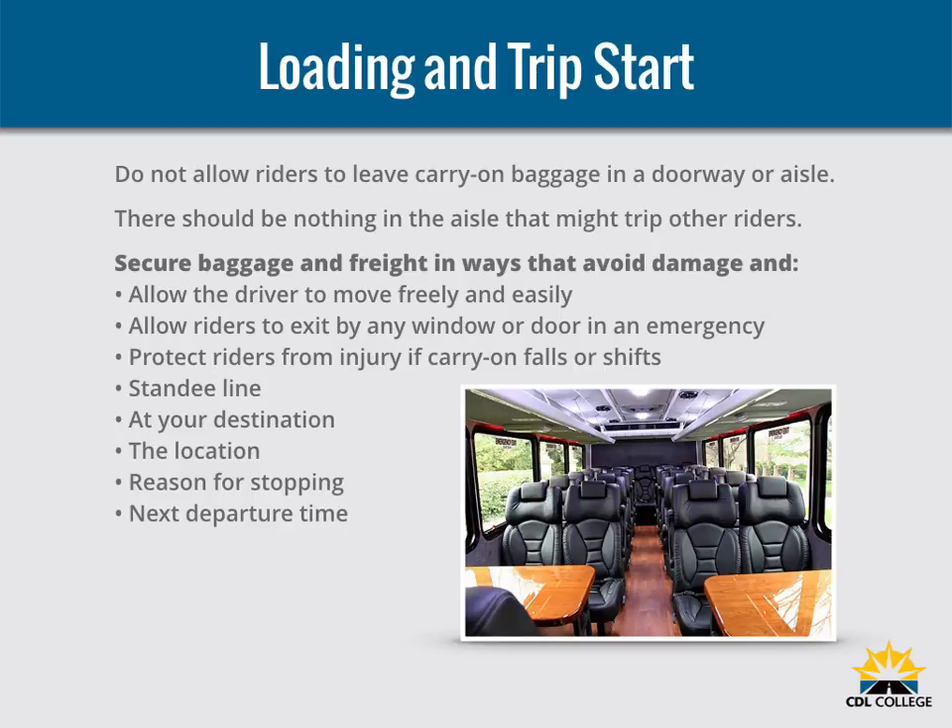At your destination, when arriving at the destination or intermediate stops, announce the location, the reason for stopping, and the next departure time. Remind riders to take carry-ons with them if they get off the bus. If the aisle is on a lower level than the seats, remind riders of the step-down — it is best to tell them before coming to a complete stop. Charter bus drivers should not allow riders on the bus until departure time; this will help prevent theft or vandalism of the bus.